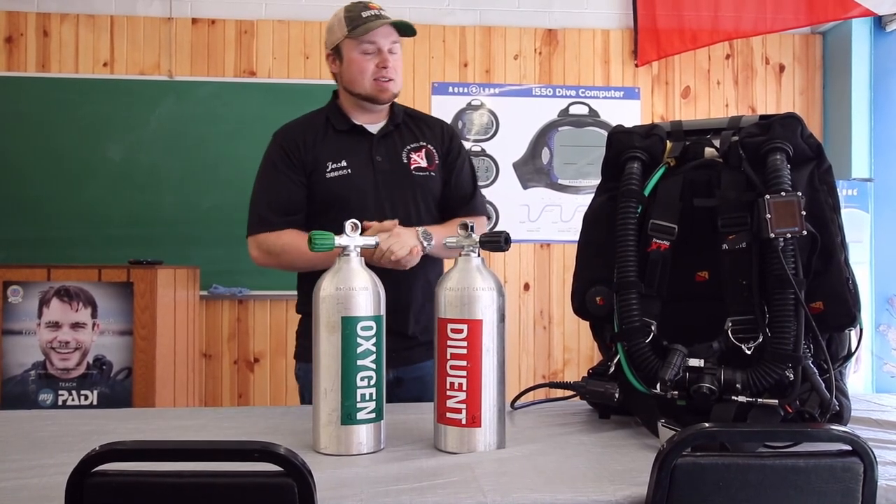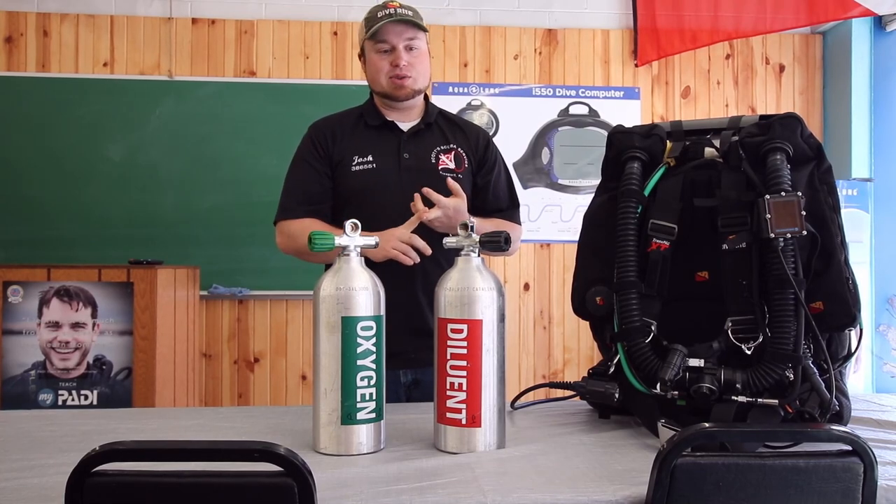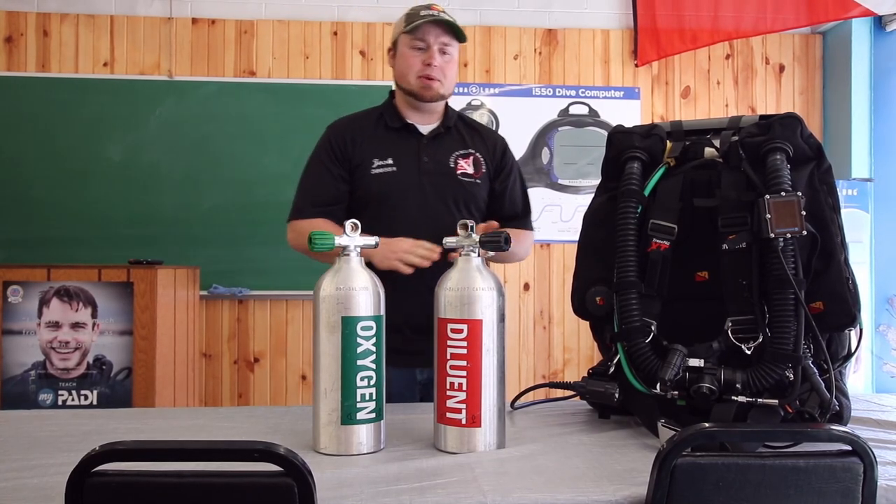A rebreather — there are two different types. There are closed circuit and there are semi-closed circuit. So we're going to be talking about closed circuit rebreathers.